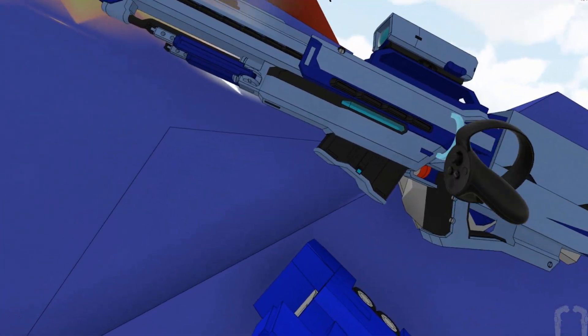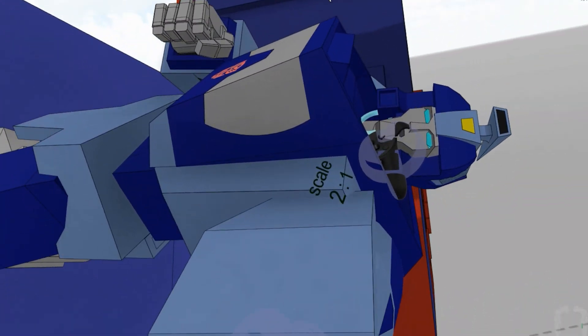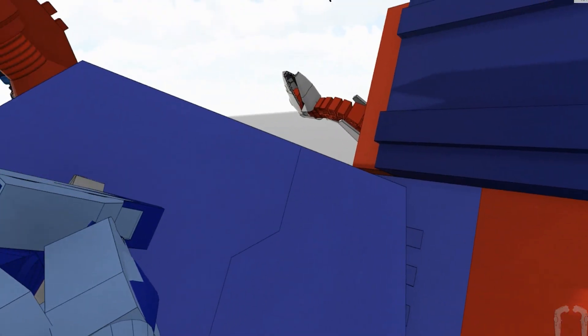I stuck a random gun on Blur because I didn't have the Target Master — but this is what they do anyway, they turn their hands into weapons. That's what the Transformers used to do.